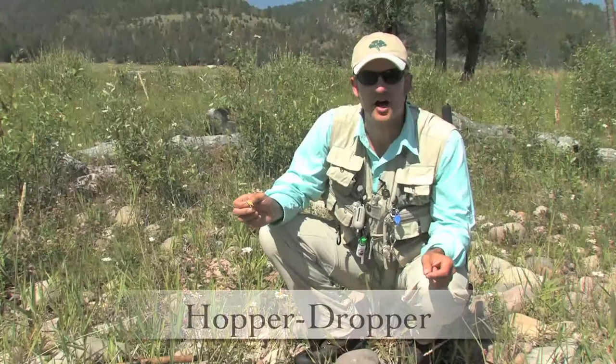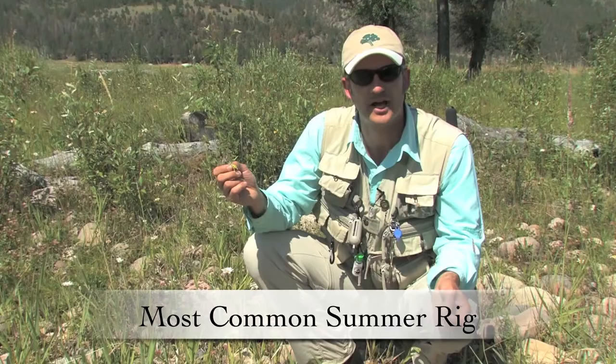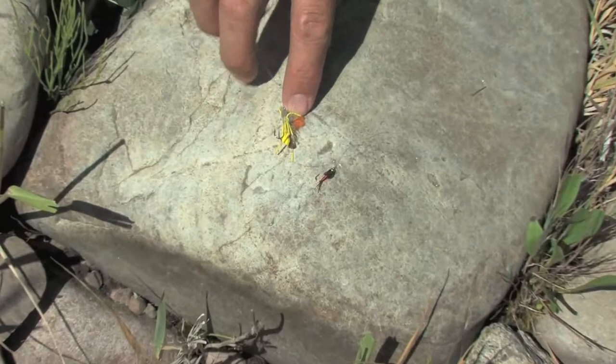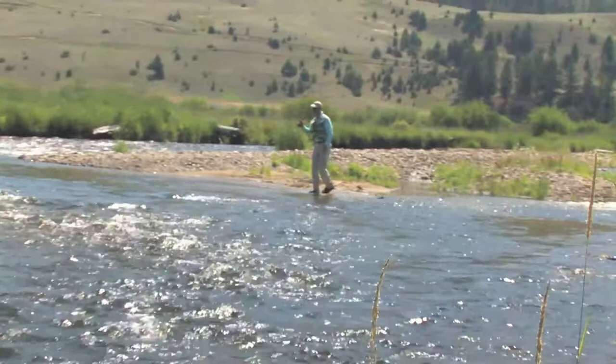This is the hopper-dropper combo — obviously a variation on the dry-dropper combo that we use late in the summer, in August and later, to take advantage of all the hoppers and crickets flying around and falling on the rivers of the west. Again, the large fly is up above and a smaller nymph is about 12 to 18 inches below. Here we've got a yellow-bottomed grasshopper with a bullet-head — that's what the rounded elk hair head is called — and below it a red copper john, a very flashy, attractive fly that fish will definitely consider striking.